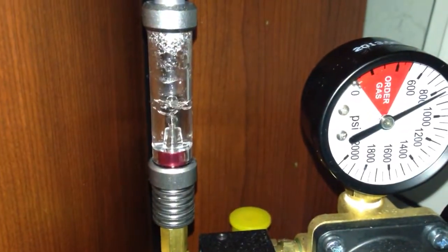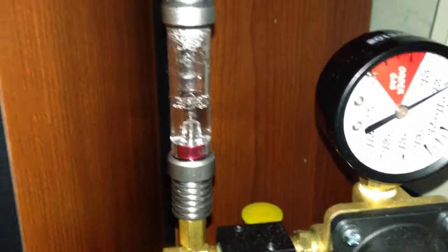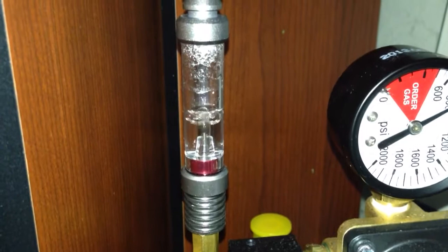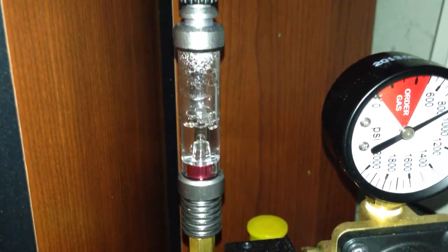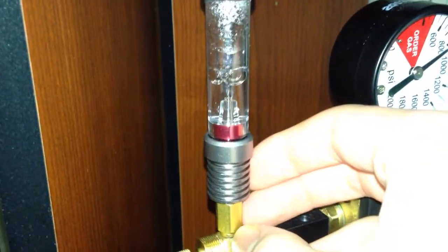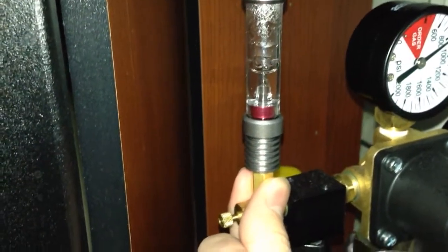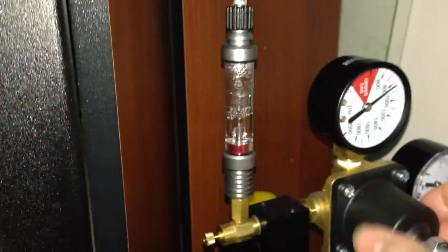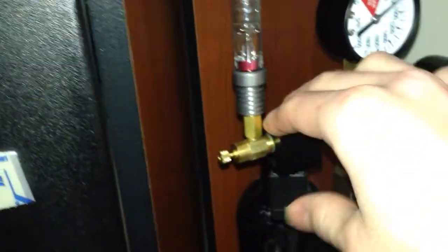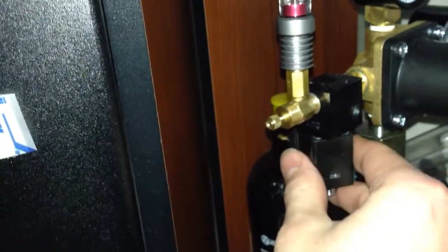There's a built-in bubble counter right there, which gives you a visual idea of how much CO2 you're putting through. And there's a built-in check valve right here — a lot of regulators don't come with that, so that's a nice feature. And this is a solenoid; this black area gets a little hot.